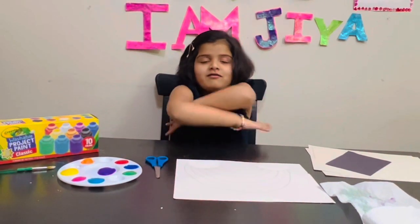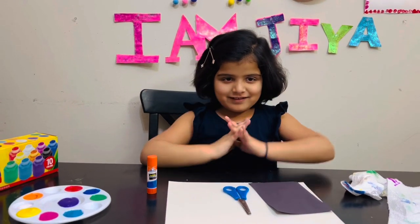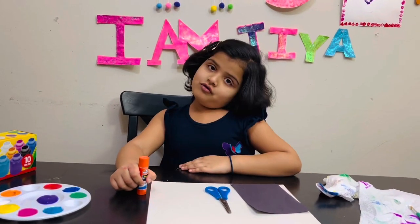Let's start. Now I'm going to do a pot of gold craft. We need a glue tube. Let's start.